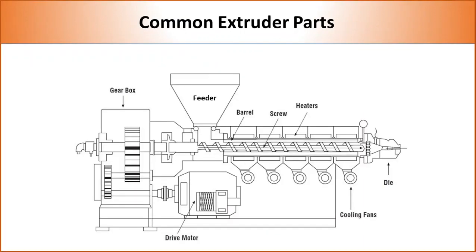Both single and twin screw extruders consist of some basic elements like screw, feeder, barrel, heating element, motor, and gearbox.